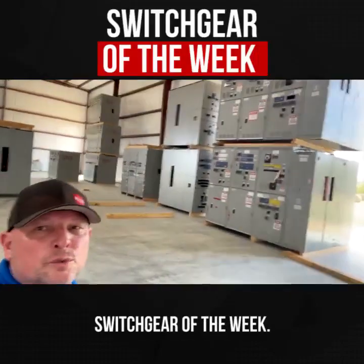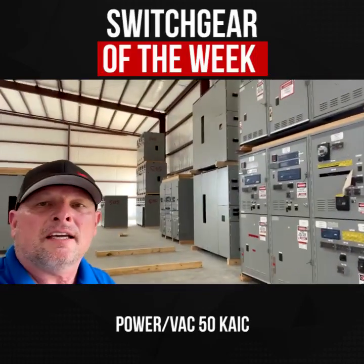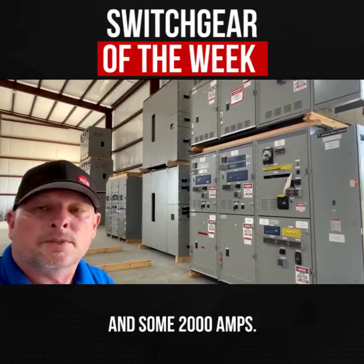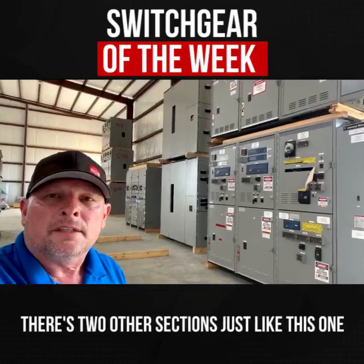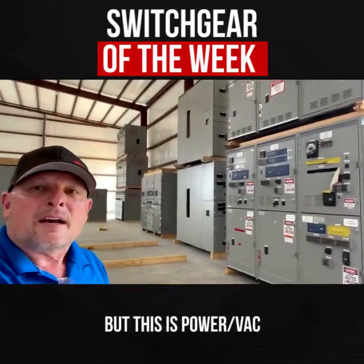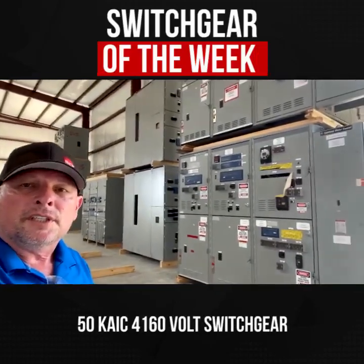Here we are folks, week three switchgear of the week. Here we have some Power Back 50k AIC breakers and switchgear for two 1200s and some 2000 amps. This was also joined up with a lineup of about 40 or 50 CR193s. There are two other sections just like this one in our other building, but this is Power Back 50k AIC 4160 volt switchgear we got here.